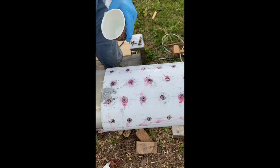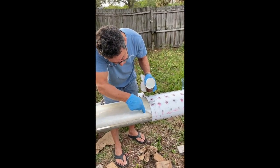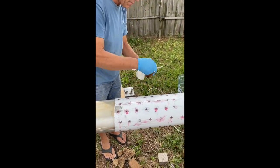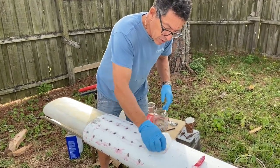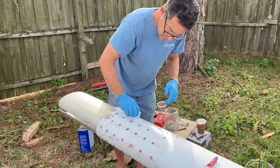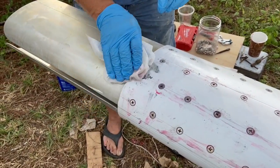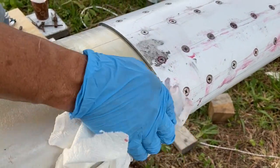Now we're going to get all the nice squeeze-out. It's nice to see that there are no voids on this. Just got to clean up a little bit and get rid of all the excess goop. Being very careful here with the seam so there's absolutely no epoxy buildup on the seam, because the other piece is going to sit right here.